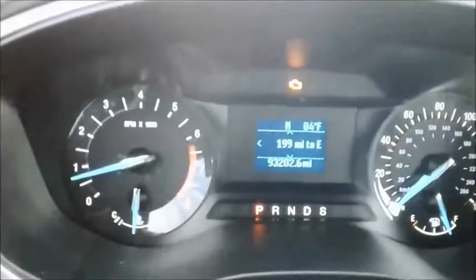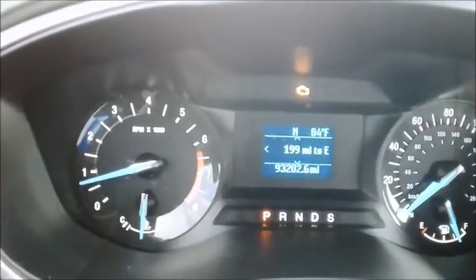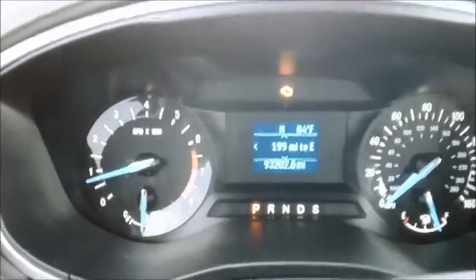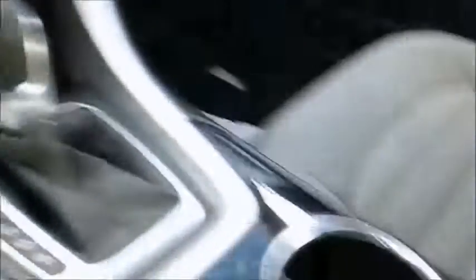Let's take a look in here — I can tell you the AC is working. The engine light looks to be on. It's got a brake here, it's kind of dirty here.